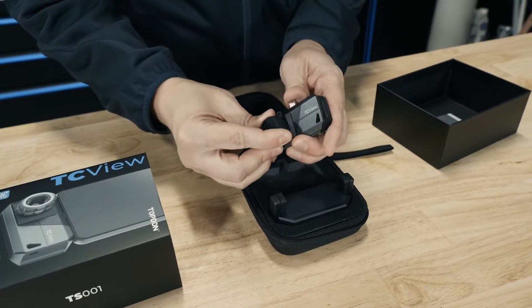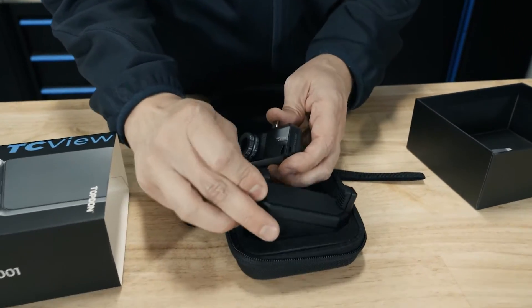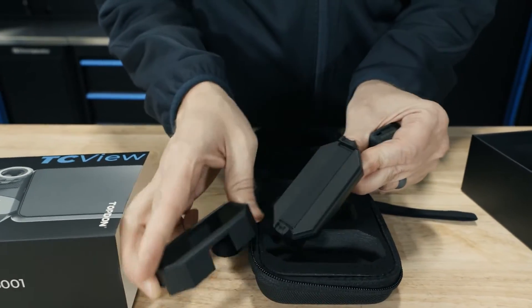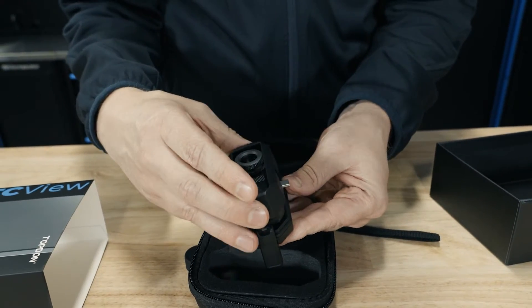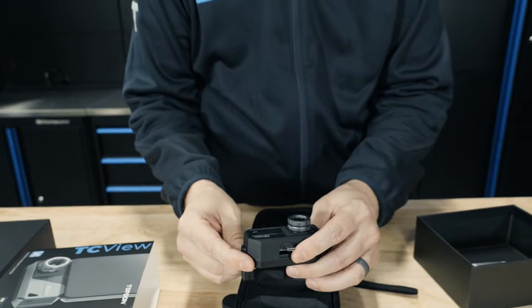We're going to go ahead and get the camera out and take the lens cap off — that's our 9mm adjustable lens. We'll show you how this TC mount works: unclip the front of it, put our camera inside, put this back over the top of it, and then it's going to lock into place. Now it's ready to be attached to our phone.